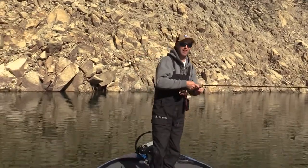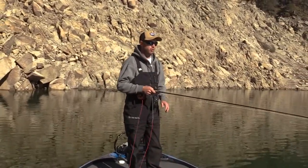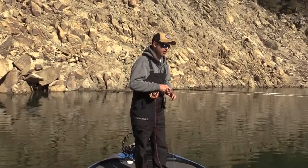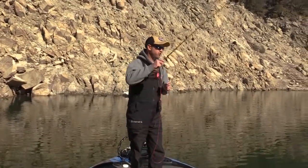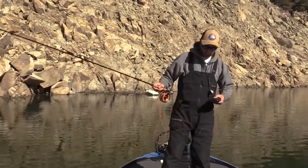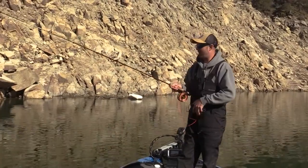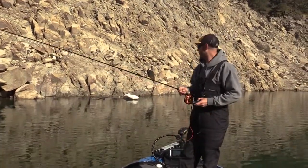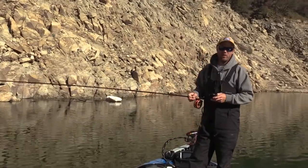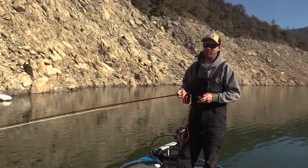When you're casting the float and fly leader, the shorter standard nine-foot leader that I use most often — that's really easy to cast, not much of an issue at all. For the shorter leaders, we're going with the lighter fly and it's nice and easy to cast. Very simple. This is not the case with these longer leaders at all. It's a lot trickier to cast these long leaders.